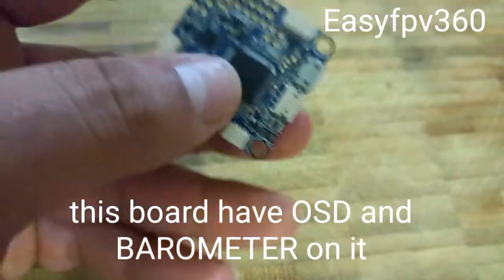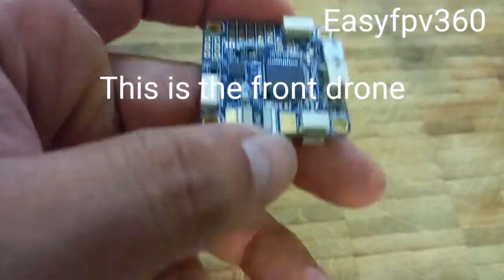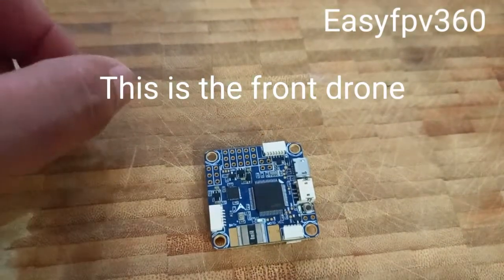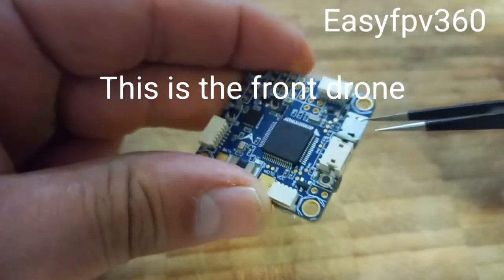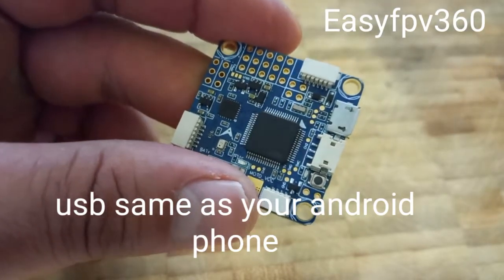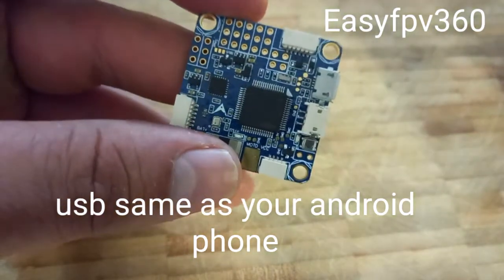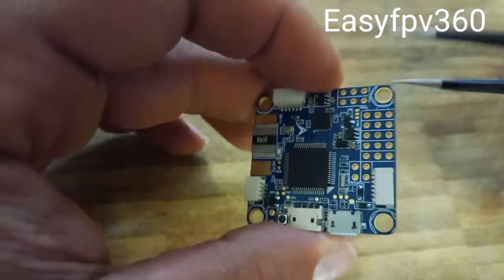Normally this board is aligned — you see here, the arrow is pointing this way, so this board is going to be oriented that way. This is the USB right here. From this USB you can connect into Mission Planner or iNav and everything. It's a mini USB, very nice and very easy — same like your phone.